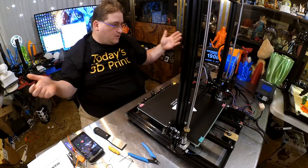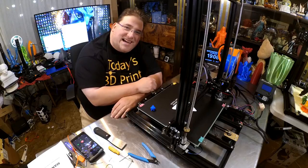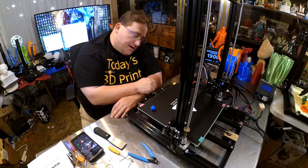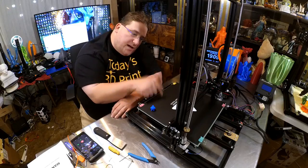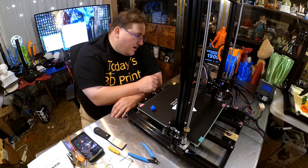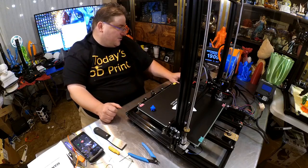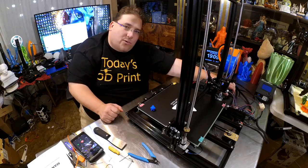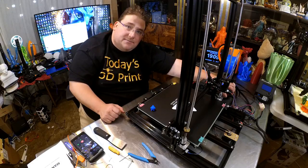That is my initial unboxing, build, and first print of the TronXY X3S. They cut a lot of corners, but they do appear to have cut the corners intelligently. The printer works. Heat bed sucks — it took like 12-15 minutes to get to 36-38 degrees, and then another 15 to get to 50, and it barely got there. And it's doing this heating failed error — I've had to deal with that twice already. I'm not sure why, so I'll have to work on that. You guys have a good day.